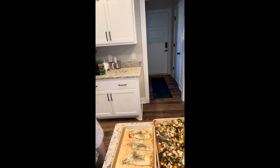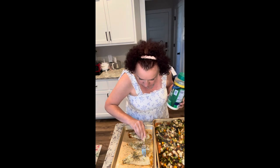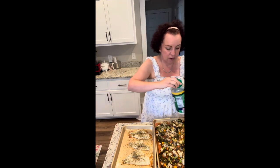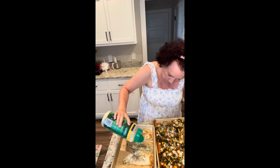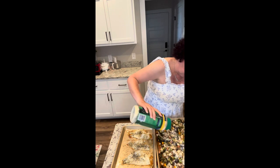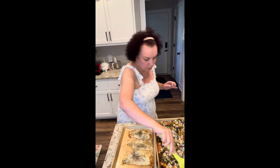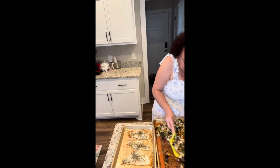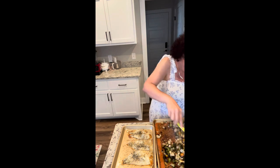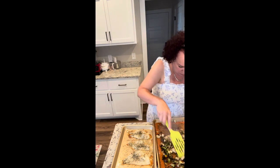I'm turning off the oven and checking the fish to make sure it's all done on the thickest parts — yeah, that looks great. I'm just putting a little sprinkle of parmesan on the fish and then a more generous amount on the veggies with a little stir to incorporate. They really did cook down quite a bit, so it's not as much as it looked before.